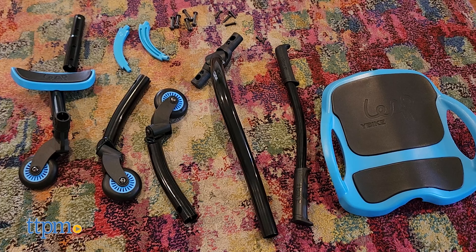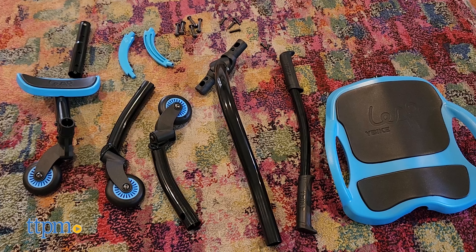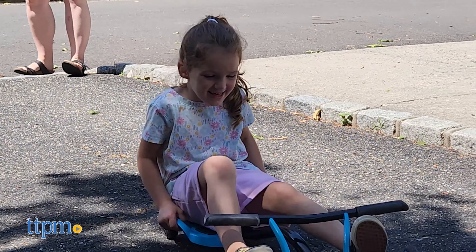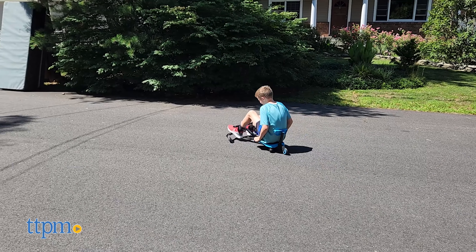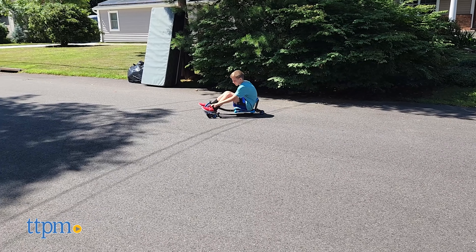The Y-Bike will come disassembled, so be prepared to do some building with a wrench at bare minimum. The directions weren't the clearest in terms of imagery, and at times tightening bolts could be tough due to clearance issues. Go slow and steady — it'll be worth it since the final construction is quite sturdy.